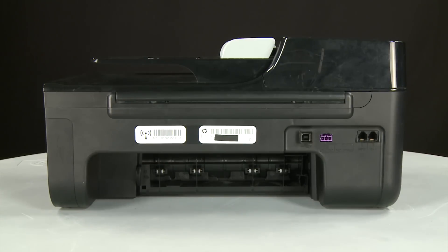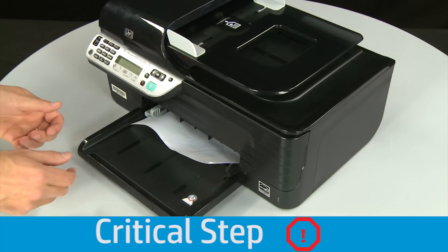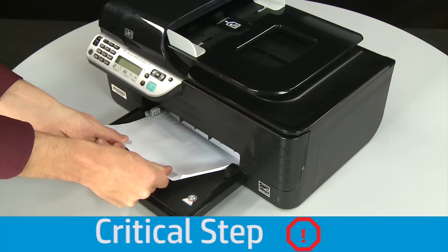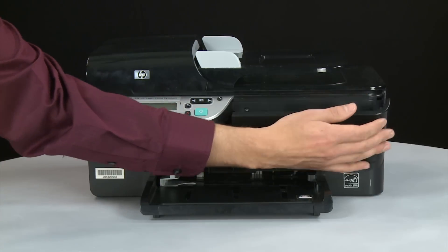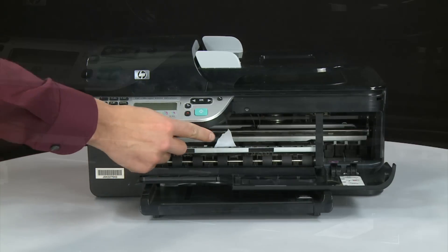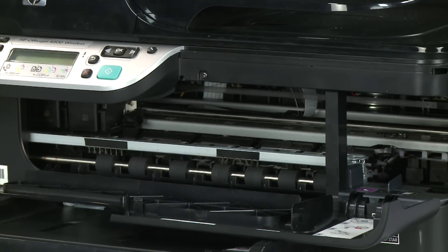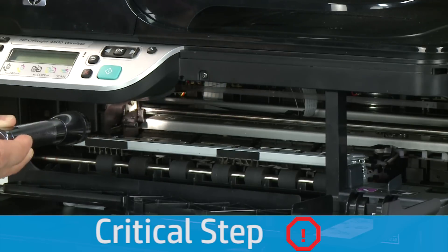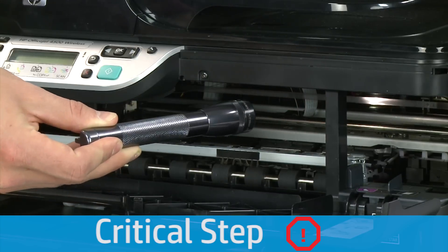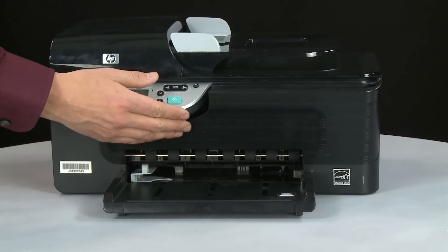If you can't remove the paper jam from the back, attempt to remove it from the front. Grasp any jammed paper in the paper tray with both hands and pull it toward you. Remove the paper as carefully as possible, since torn pieces remaining inside will cause more jams. Open the cartridge access door and carefully remove any paper you see, including small pieces. Check the rollers and wheels for remaining pieces, and use a flashlight to thoroughly search left and right inside the printer. When all paper is removed, close the cartridge access door.